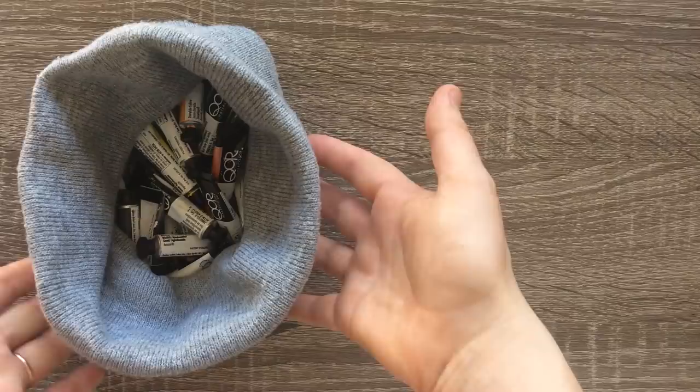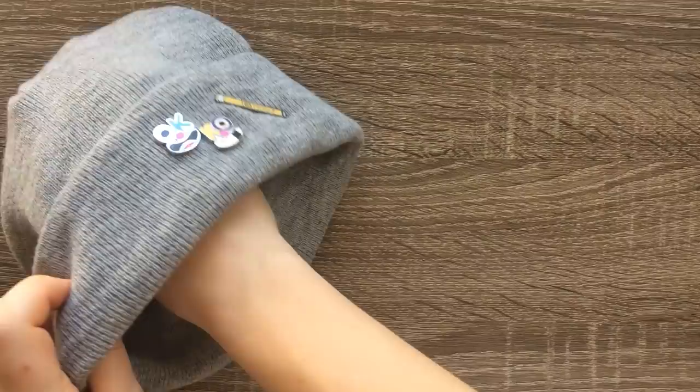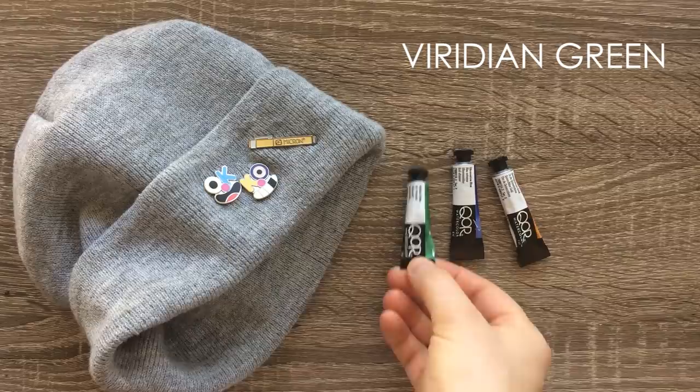Hello everyone! Today I'm going to be doing the three watercolor challenge. As you can see, I have my 24-set of core watercolor tubes in a hat and I will be choosing them out blindly at random. Our first color is gold, our second color is blue, and we have — oh gosh — a green. Kind of basic, but I guess we'll just have to see what we can do with it.